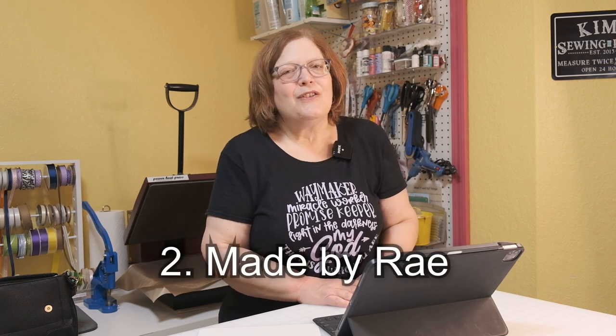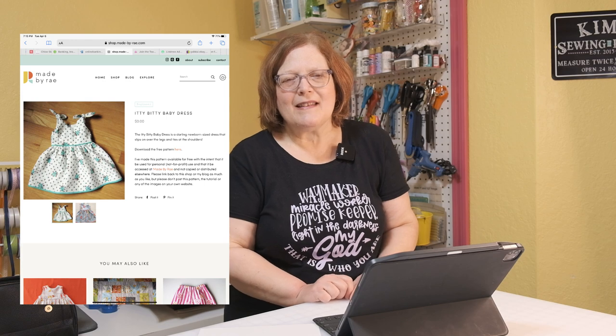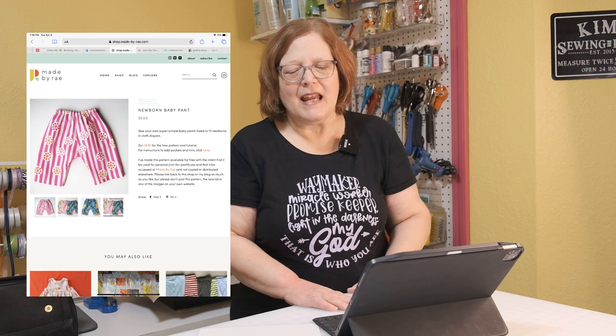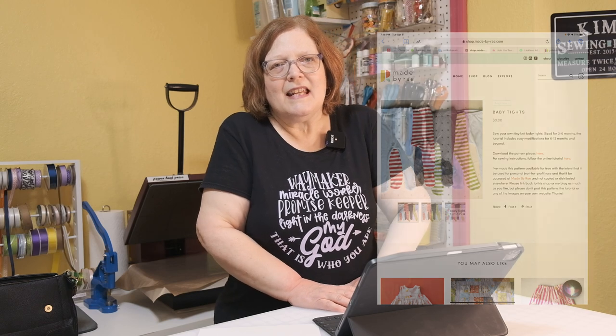The second designer I'd like to talk about is Made by Rae. The geranium dress is one of my favorite things for kids, and while that's not free for every size, they have this little itty bitty dress — basically like a geranium dress — for three months and younger. They also have a newborn baby pant, which is really handy, and they have tights for babies. Double brush poly is a fantastic fabric to use for those because it will also be warm.